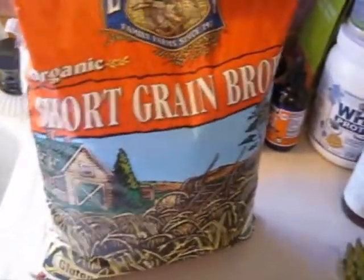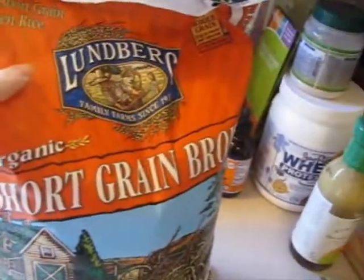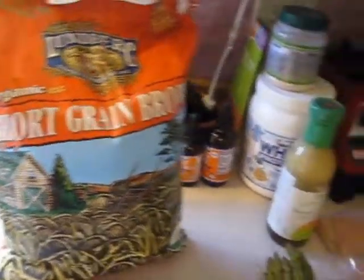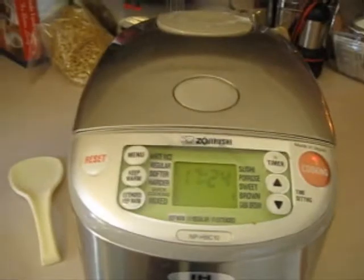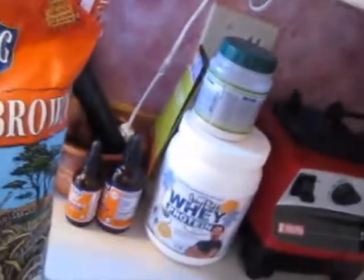First thing is this is the brown rice that I use. I get it at Costco, it's by Lundberg — it's an organic short grain brown rice. I've made other videos before on my rice cooker. I love it, use it every day. What I did was I took two cups of the brown rice.